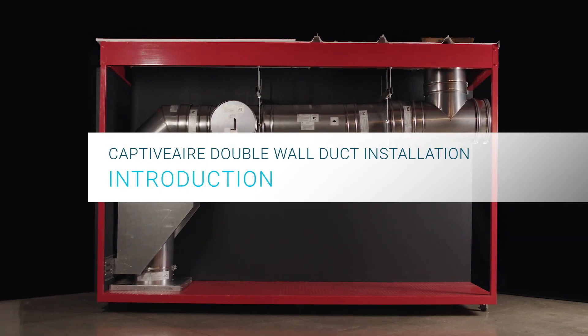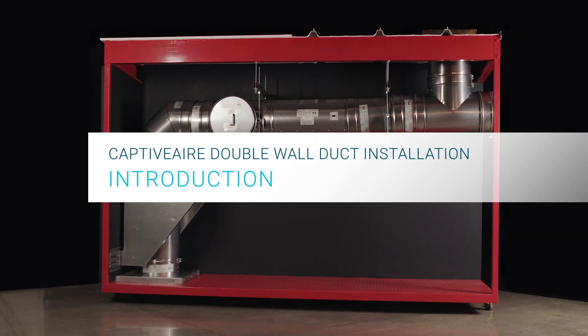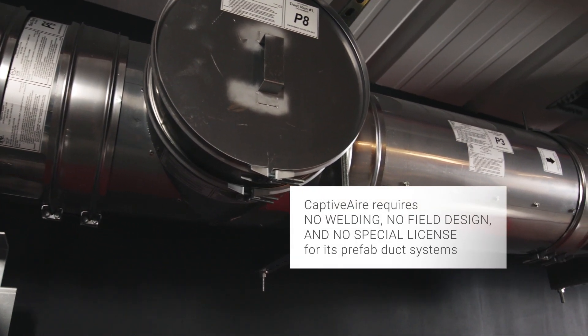CaptivAir factory-built creased duct is designed for easy installation. No welding or special licensing are required.